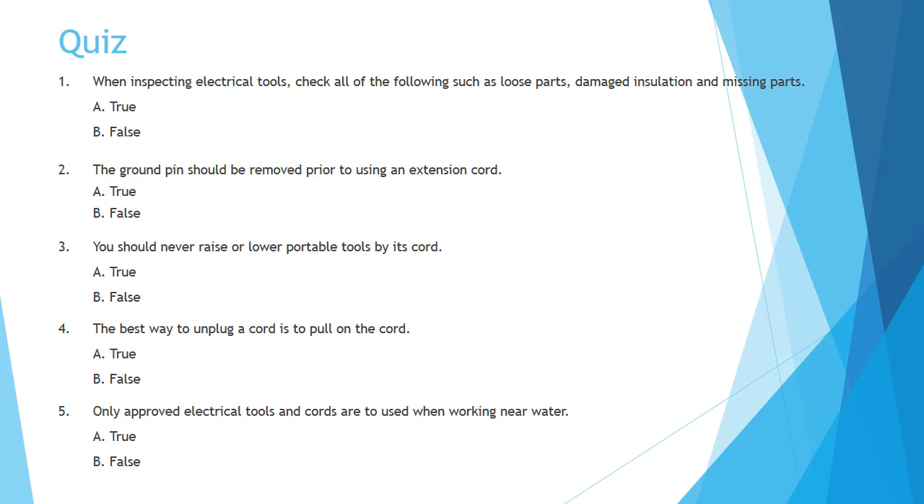Question 2: The ground pin should be removed prior to using an extension cord. A. True. B. False.